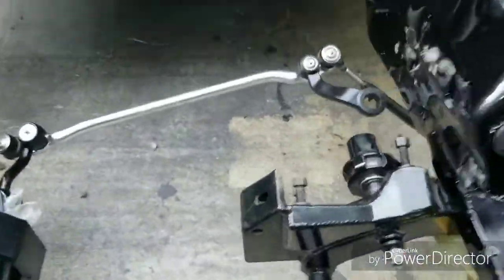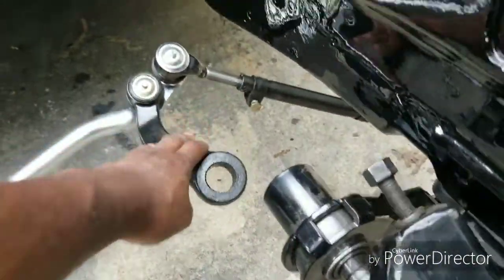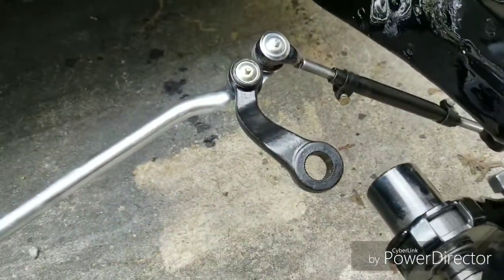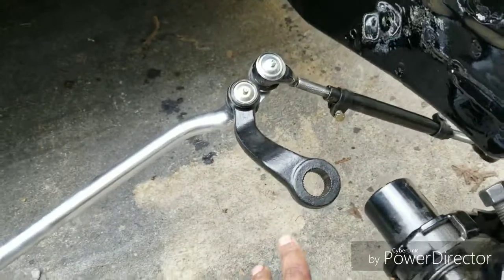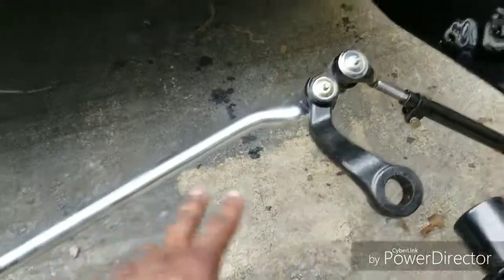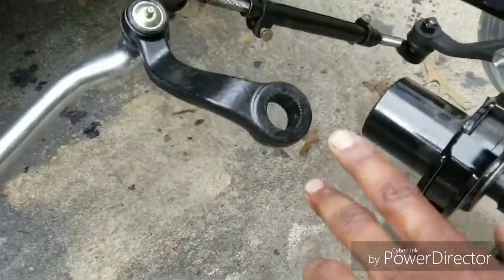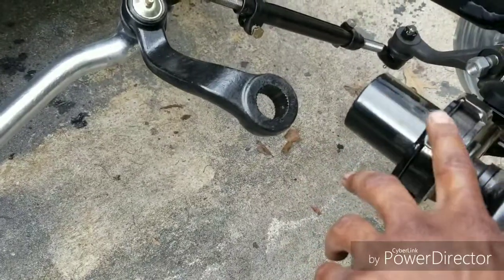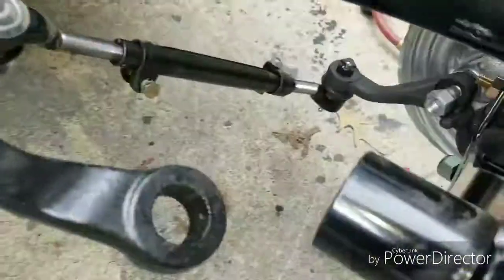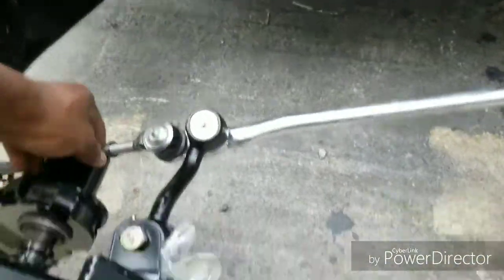Now you want to get to your center link. You can put your center link in and put the idler arm — because the idler arm connects to your steering box. Once you have this, you can put your inner and outer tie rod on. You can put your outer tie rod onto the lower ball joint, as you can see there. That's what basically makes everything turn and controls your alignment.